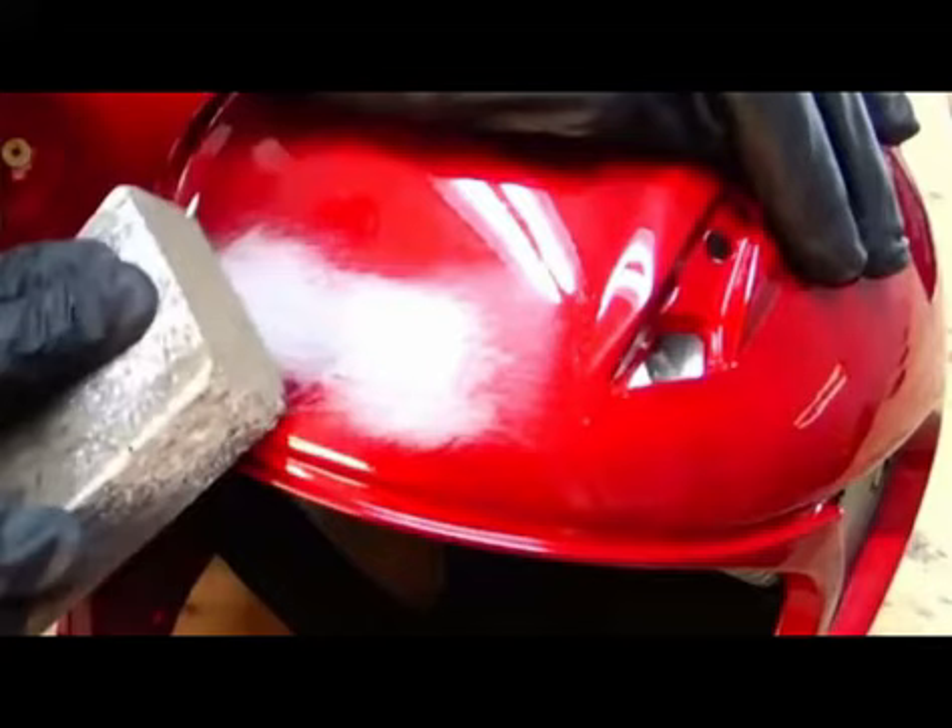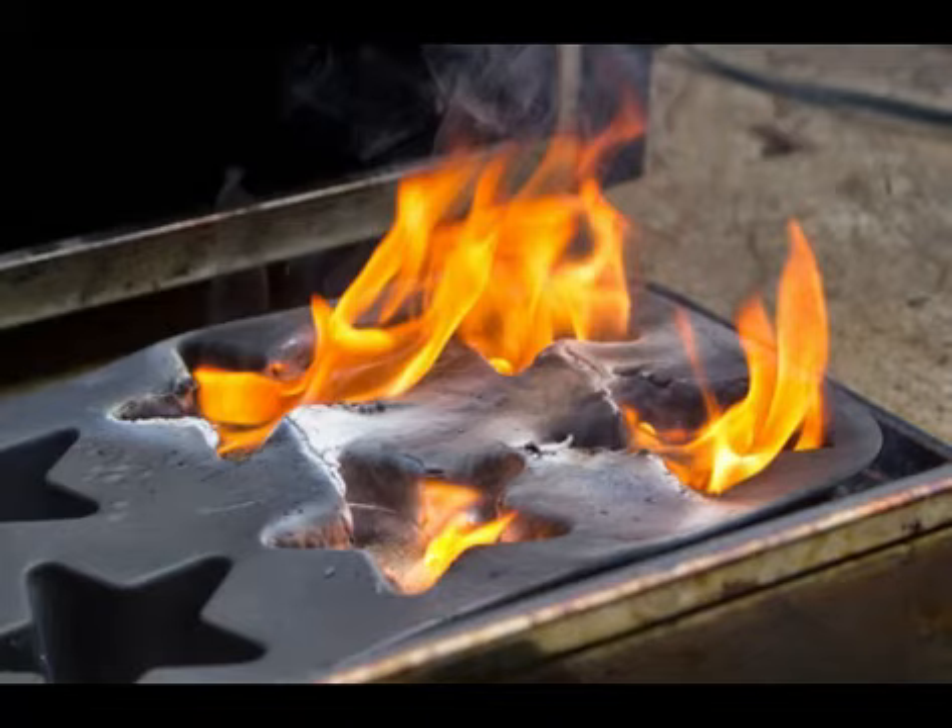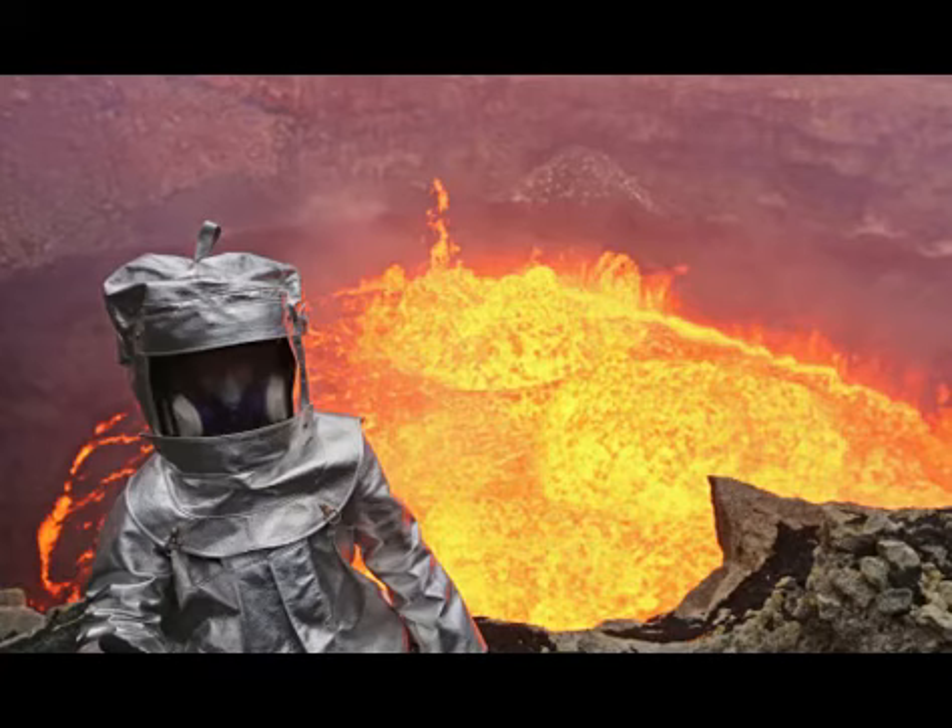I'm going to do probably a couple more coats of primer just to help protect the plastic, because I don't know if the epoxy is going to get hot enough to melt it. So the more protection I have over it, it should hold its shape better.